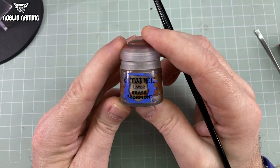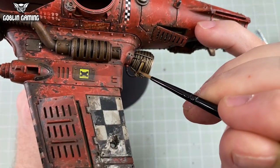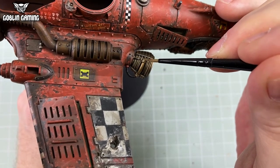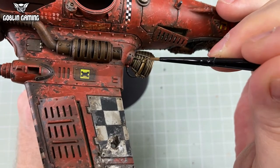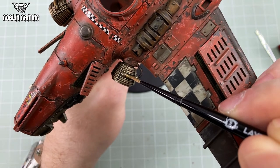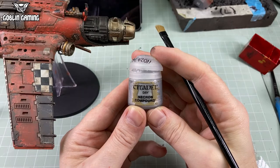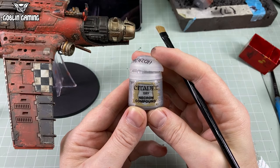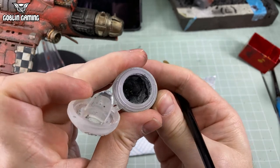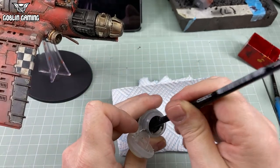The next step is to return to the metallics. Remember I said they were all being done in a specific way? After Agrax-ing and matte varnishing them, they're no longer shiny. Now that there'll be no more matte varnishing to do, we can shine them up again when needed. First, I'm using Brass Scorpion to paint in what I assume is a manifold on the rocket nozzles — a couple of coats gives a nice coppery finish. Next, I use Necron Compound, which is a Citadel dry paint. Dry paints are 99.9% pigment and almost no carrier medium, making them perfect for dry brushing.